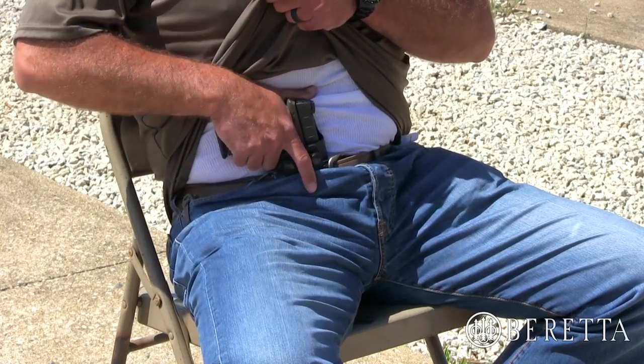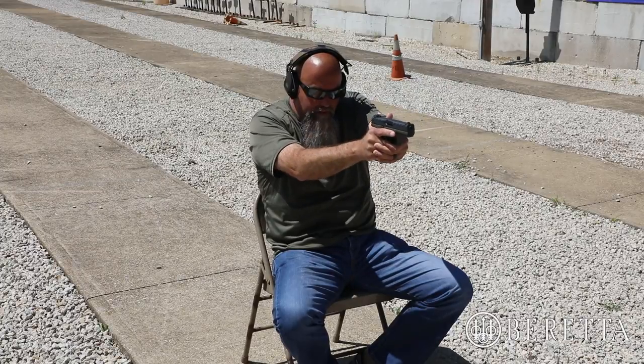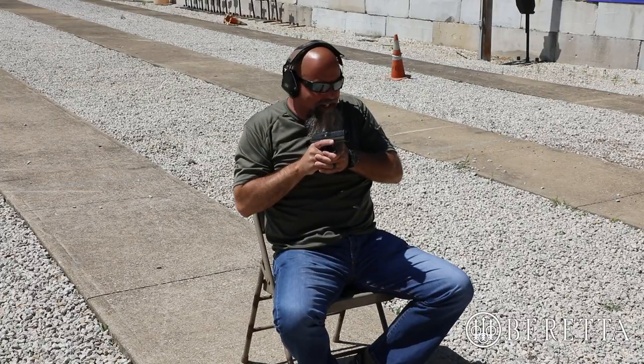I'm going to clear my cover garment, acquire my shooting grip, draw, come to the high compressed ready, come out with finger straight, come back to the high compressed ready, stand up, and execute your reholster from the standing position. It is far safer and it's far more realistic — you're probably not going to remain sitting after you shoot somebody.